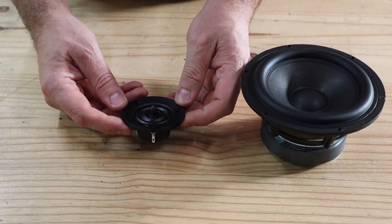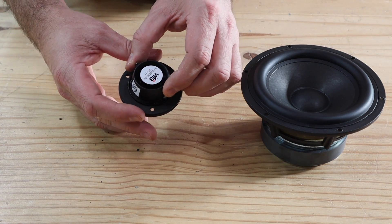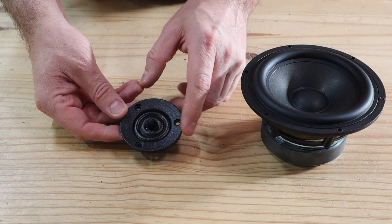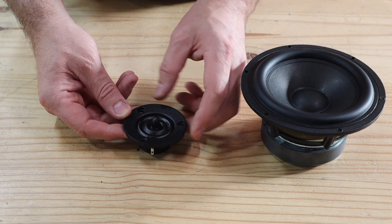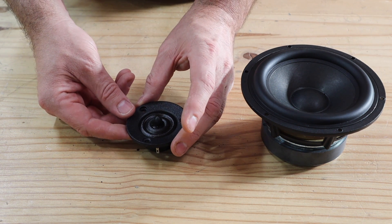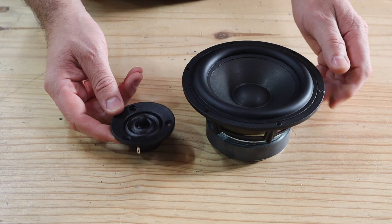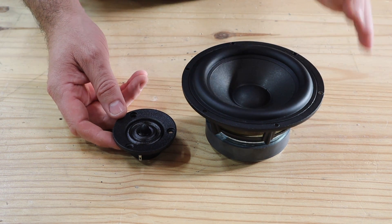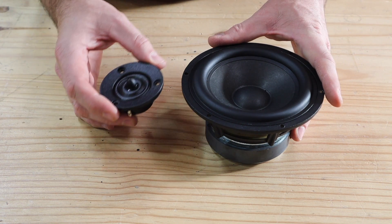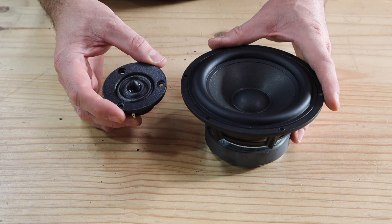For the tweeter I selected the Peerless XT25SC90, also a 4 ohm version. This is a ring radiator tweeter that can go all the way up to 40,000 Hz. It has a small flange only about 65 millimeters in diameter, making it ideal for a compact box design. I will put purchase links to both the woofer and tweeter in the description below. Looking at the two drivers' frequency response graphs, I'm hoping to cross them over at about 3,000 Hz. They also have a similar sensitivity rating of about 89 to 90 decibels.